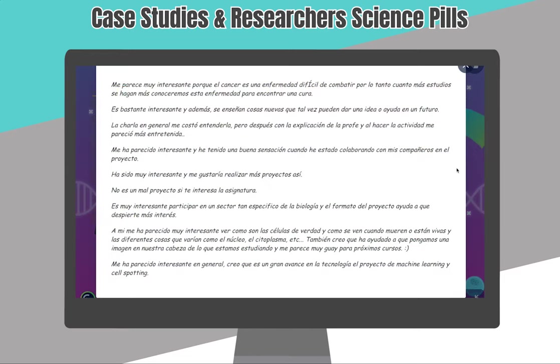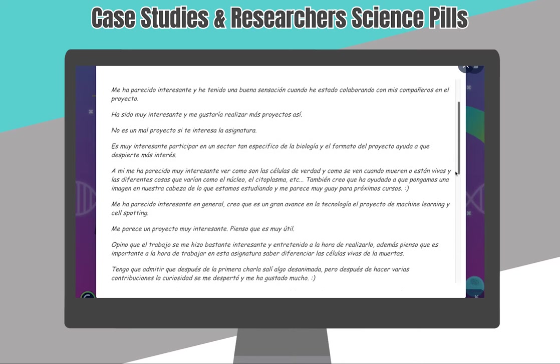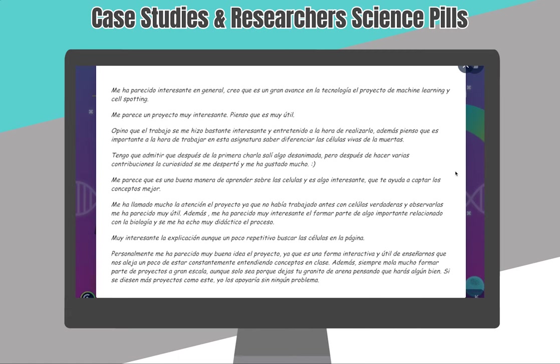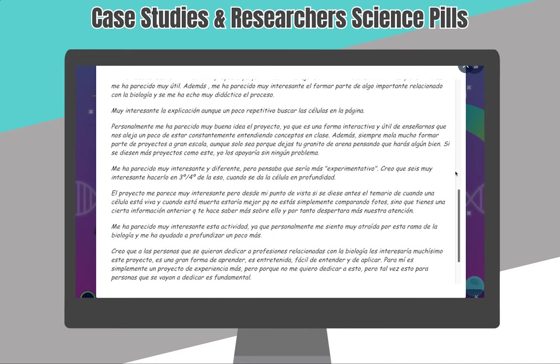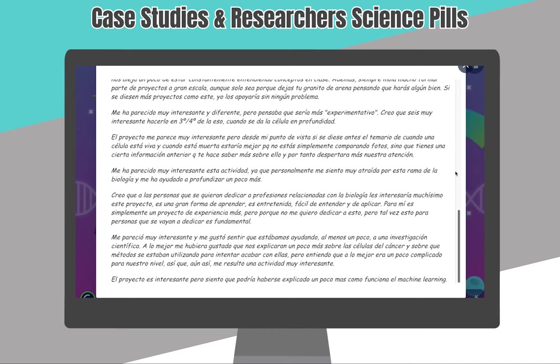Here you can see the students' opinions. All of them thought it was an interesting and meaningful experience for them. The students who will study a degree in biology or medicine were highly motivated and it was a great boost for them. But in general, for all the students, it was a great opportunity to contribute to science and society.